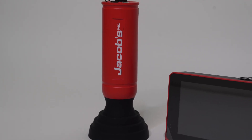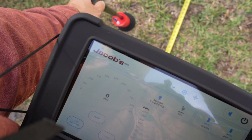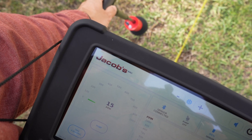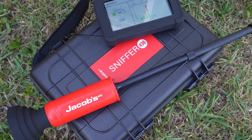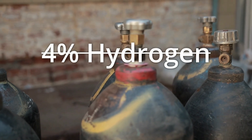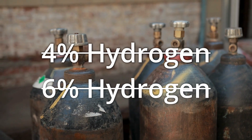Sniffer 430 has a state-of-the-art hydrogen sensor that is extremely sensitive. This allows you to pick up readings of even very small amounts of tracer gas. But it is important to get the right blend of tracer gas. For example, a lower mix of hydrogen could decrease the accuracy of your detection and a higher mix could overwhelm the sensor.